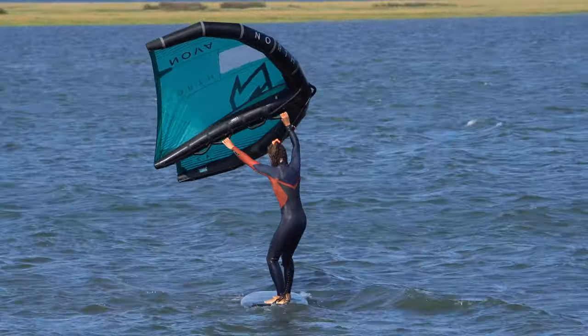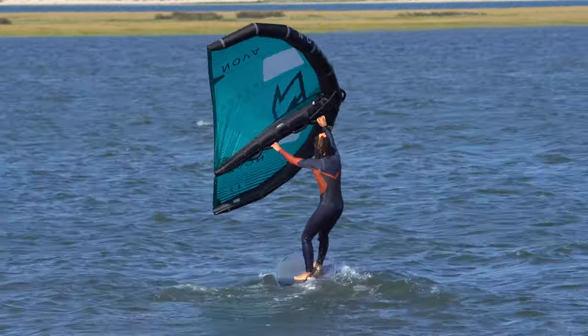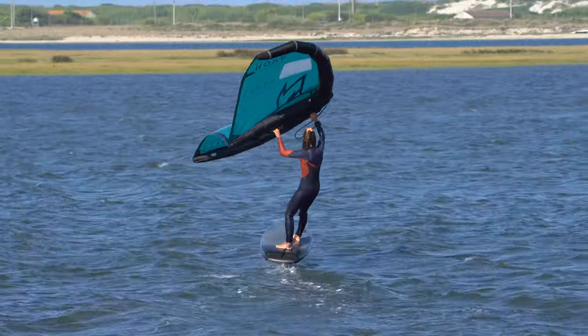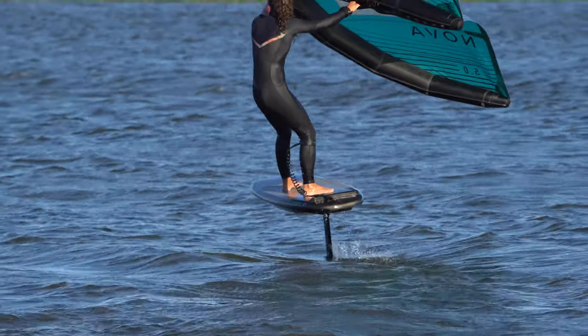We're going to focus on control and balance straight from the start, taking you through the process of gaining speed, helping you find and understand your dynamic position. This will allow you to actively control the power in your wing, convert it into drive, get water moving over the foil and ultimately generate lift, propelling you into the magical world of foiling.